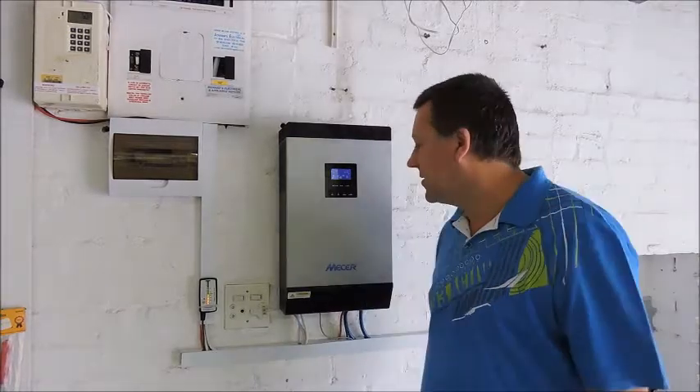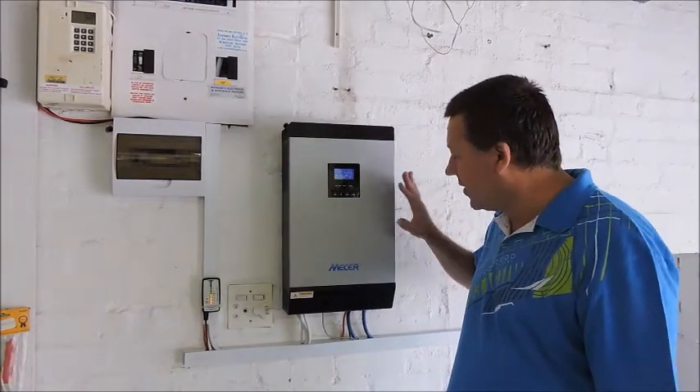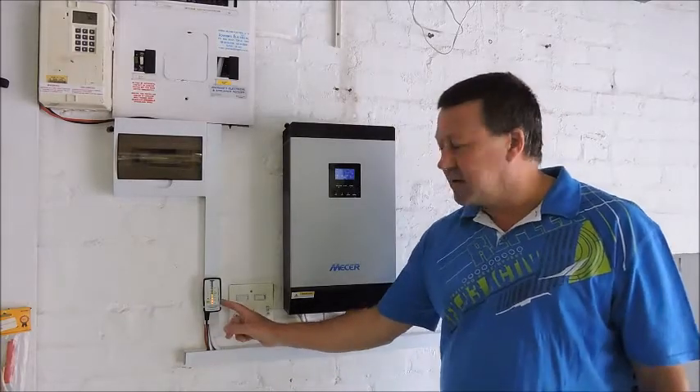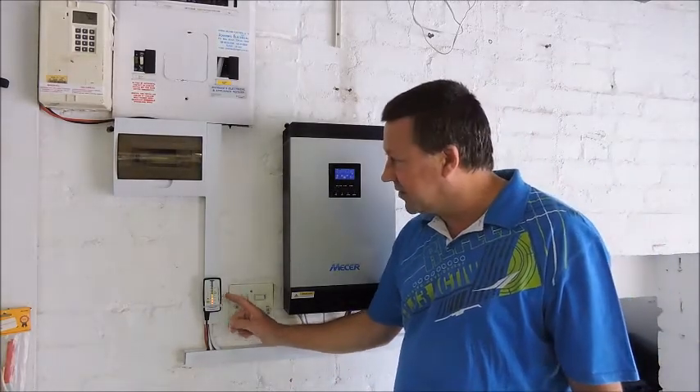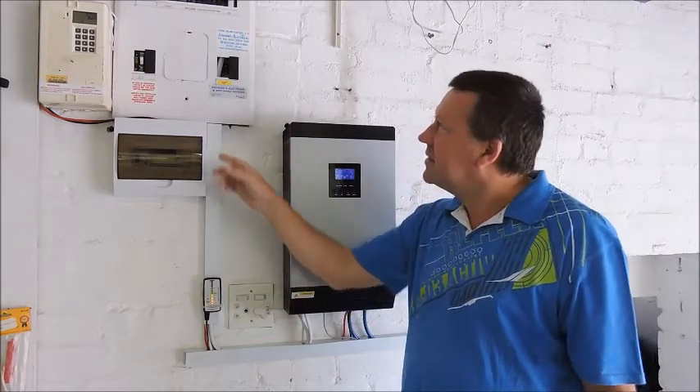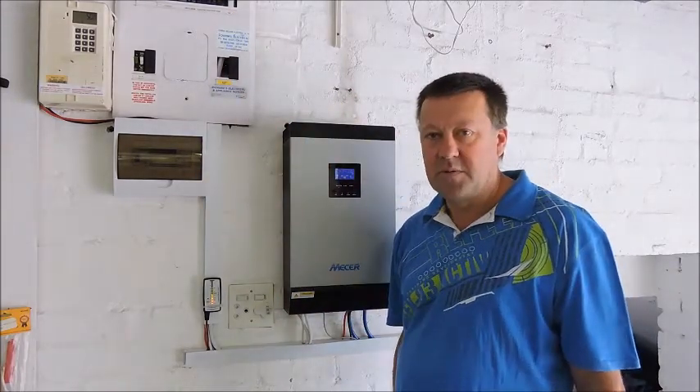G'day YouTubers, here's an update on the latest solar installation. The box is now all complete — put all the trunking in, added a 12 volt battery meter, very useful. Additional isolator for all the PVs, tested all the earth leakage, all seems to be working fine.